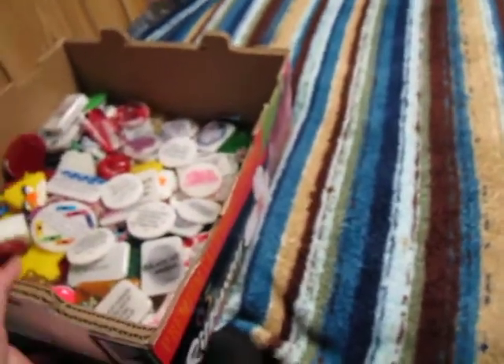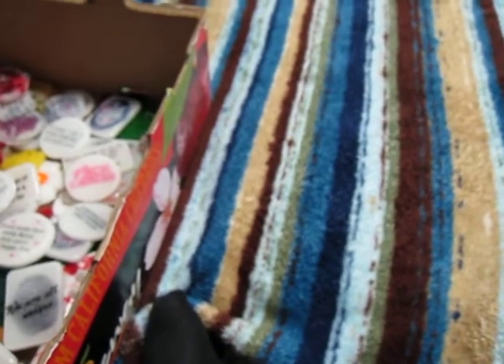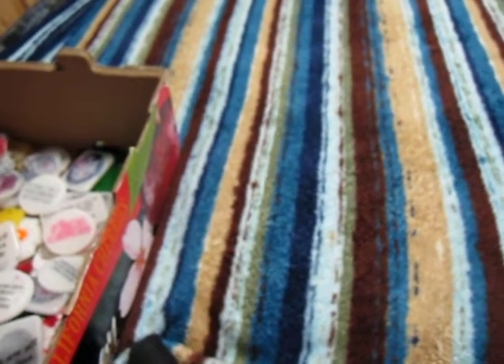Hey guys, I know I haven't made a video in a while. I recently got a job at an office supply store and I've been really busy with that, and I found out that I'm going to be in another craft show.